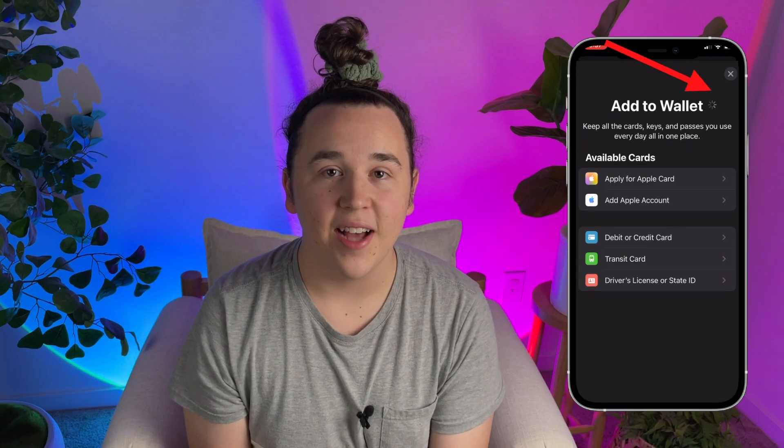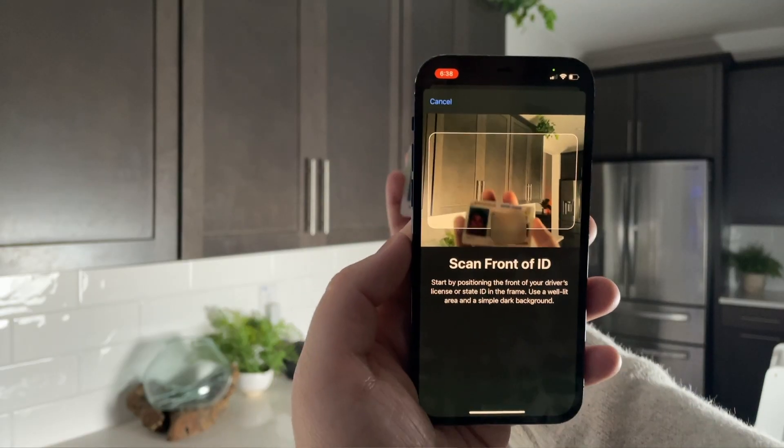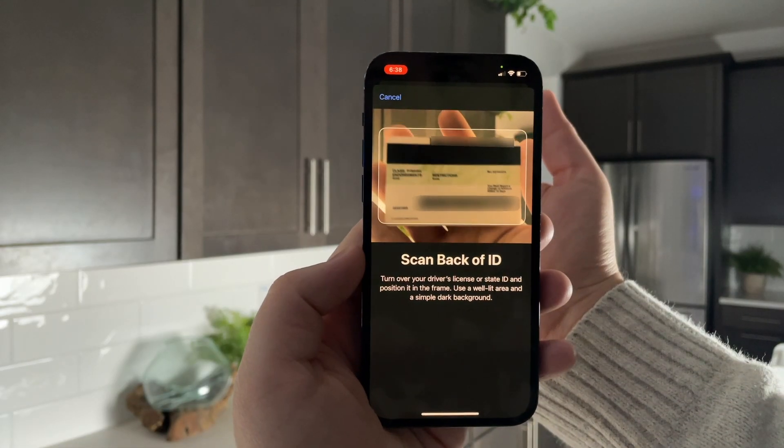It's very simple to do too. All you have to do is open the Wallet app, press the plus sign at the top, and then tap on driver's license or state ID. Then just scan the front and back sides of your ID.